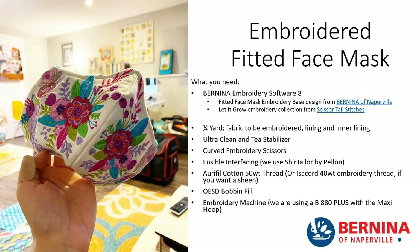Let's review the things you're going to need to make an embroidered fitted face mask. If you want to make yours fancy — and I know you want to make yours fancy, because that's why you're watching this tutorial — the Bernina Embroidery Software 8 is what I used to add those flowers onto the base fitted face mask embroidery design. I've altered it just a little bit to make it easier and to take less time to stitch out. You can do this however you want. You'll need the Bernina Embroidery Software to do that designing.